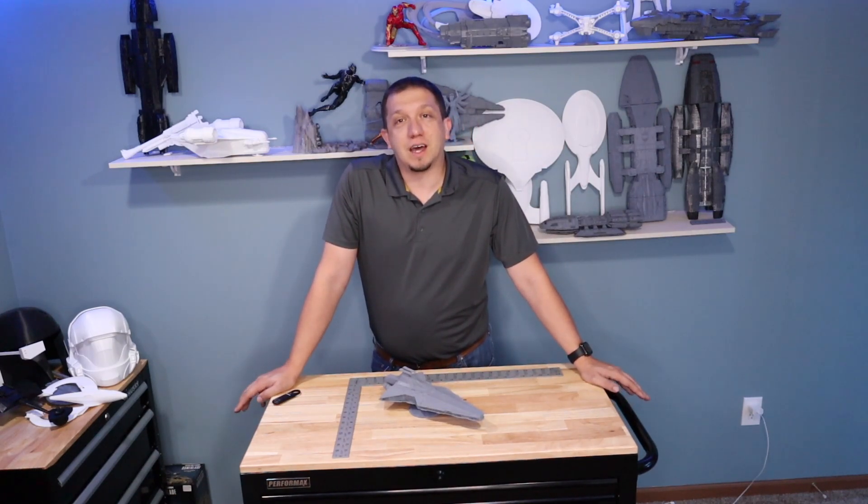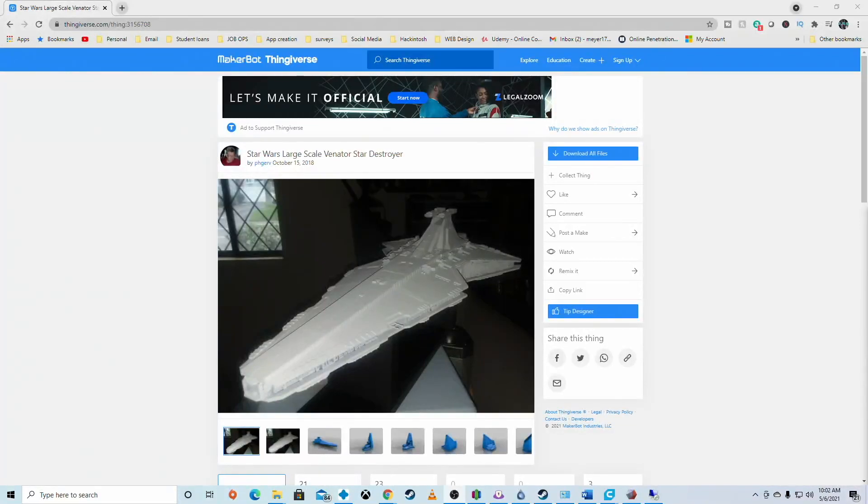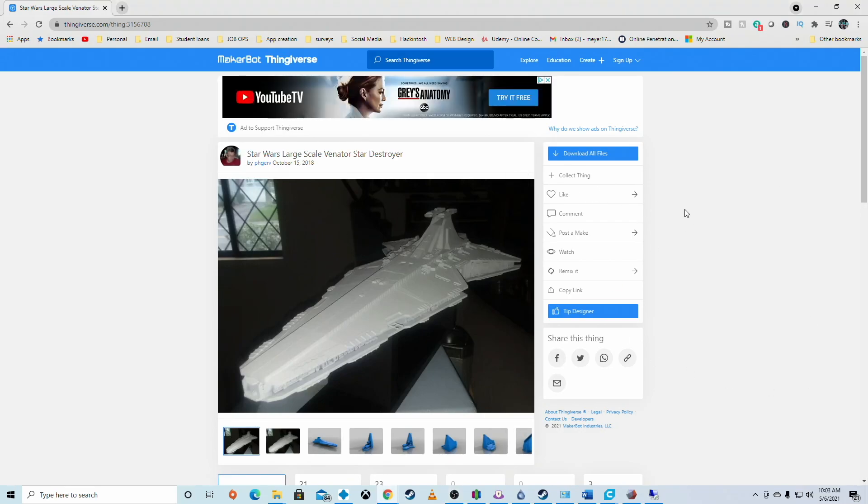So let's get started. Here we are at the computer, and as you can see, I've got the model that I printed off. This one is the large scale — beautiful model. There's a stand in the kit, but I did not print the stand. PHG ERV made this fabulous model. It was really well done and really well made to be able to print a large scale version of the ship. All credit to the model maker — you made a fantastic model with all the parts.